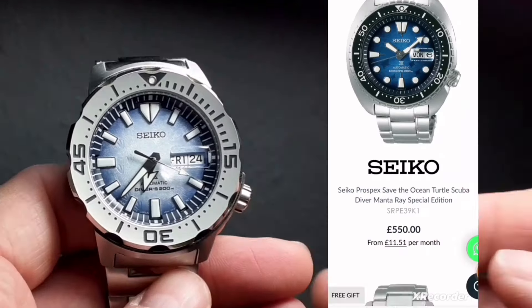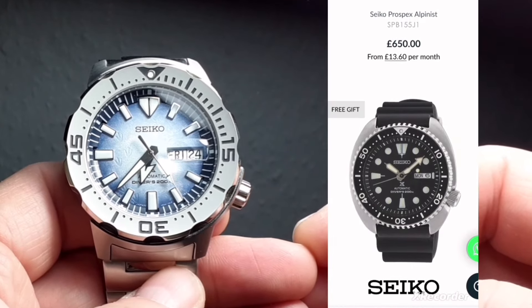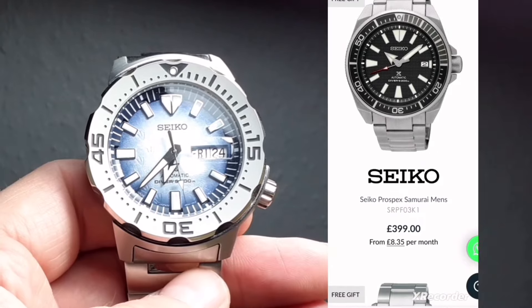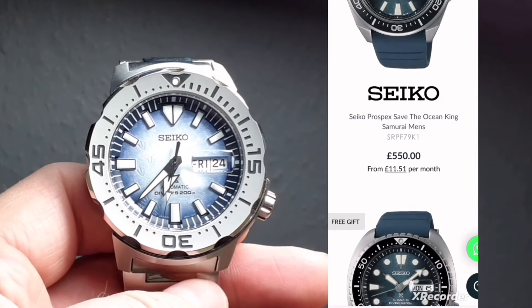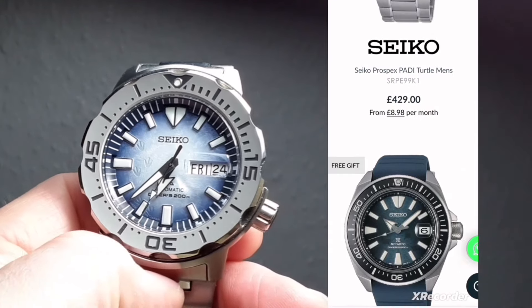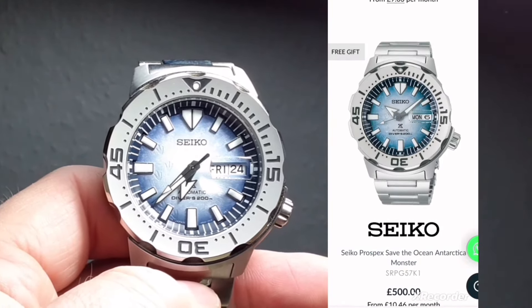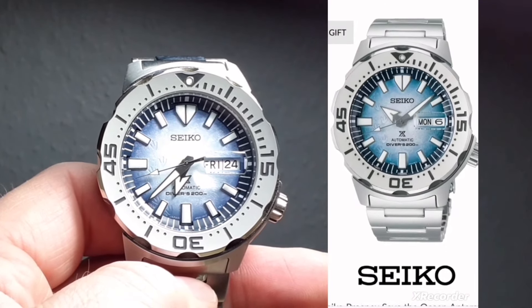If you've been ploughing through Seiko's catalogue of dive watches, it can be overwhelming. This may be one that caught your eye, and I do want to just point out features that have impressed me with this particular watch. We're going to look at the dial, the case, and the bracelet — in particular the bracelet.